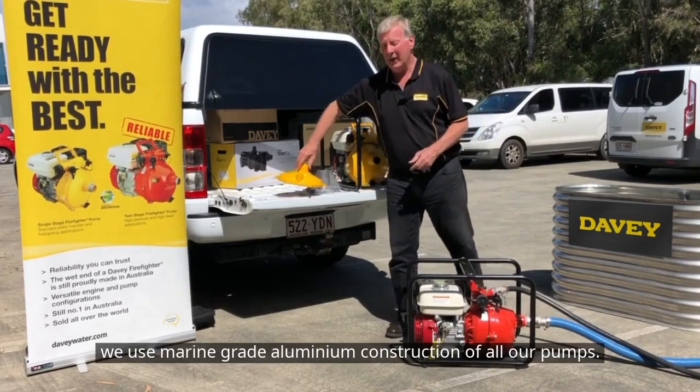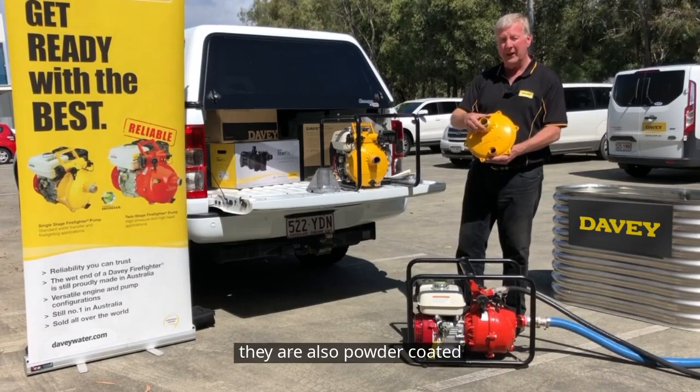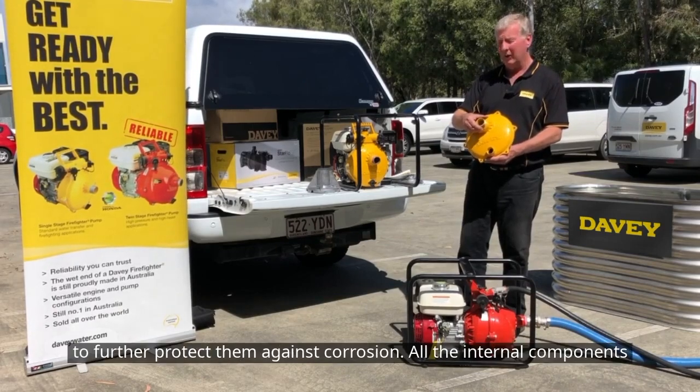Firstly, we use marine grade aluminium in the construction of all our pumps — that's the single impeller casing. They are also powder coated to further protect them against corrosion.